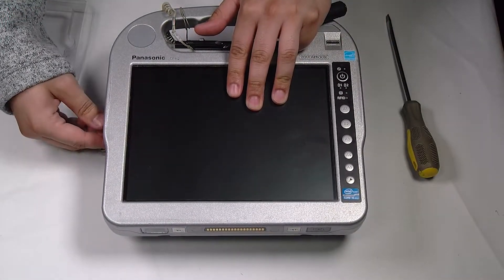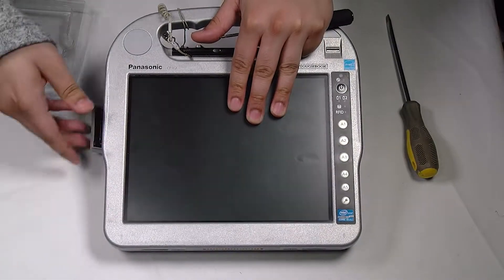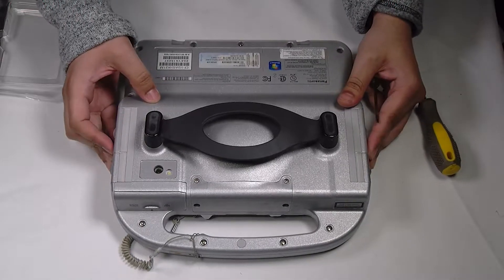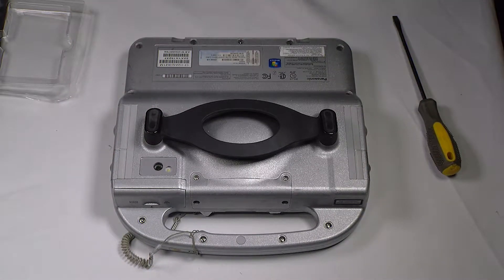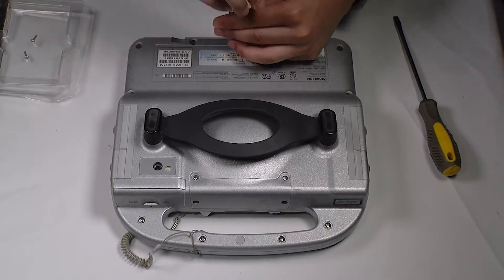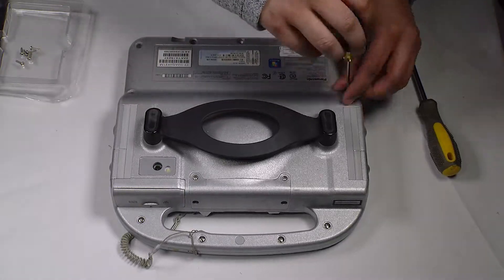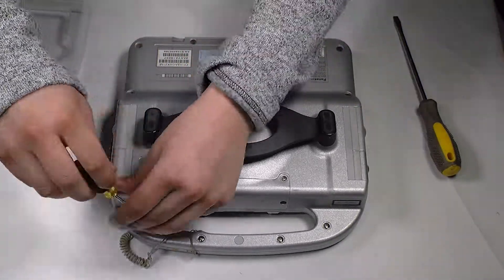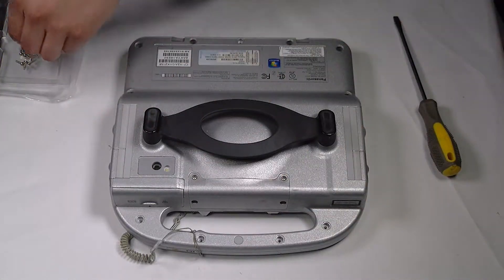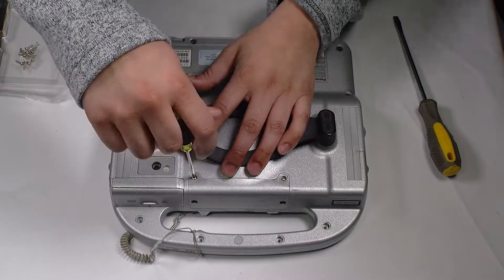First thing you want to do is remove the battery, and now you can flip the unit over. Next you want to remove the hard drive — there are four screws.